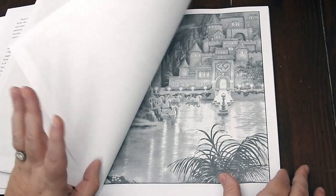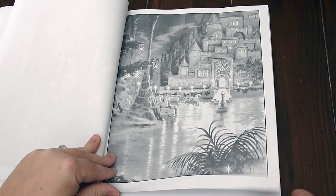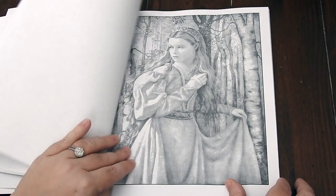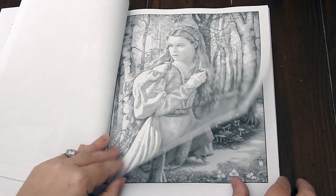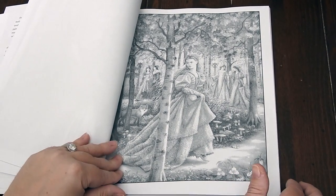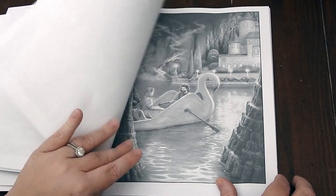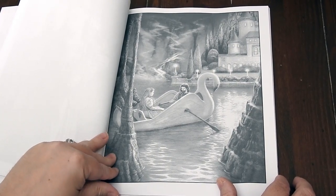Colored pencils are going to be your best friend with this book. I love this picture — one of my favorites. I can absolutely see using a lot of gel pens in this book to put some sparkles on the dress, some nighttime stars — just some really pretty pictures.